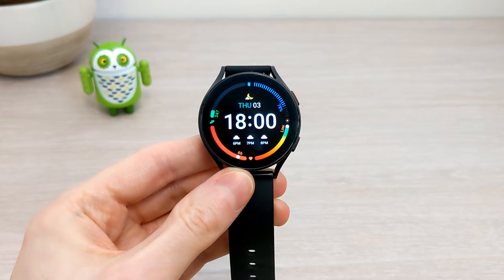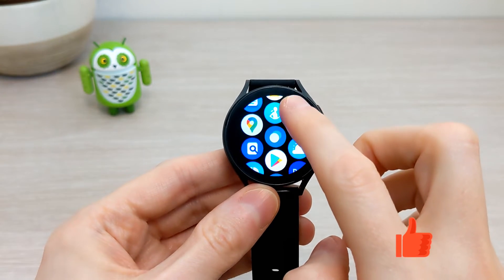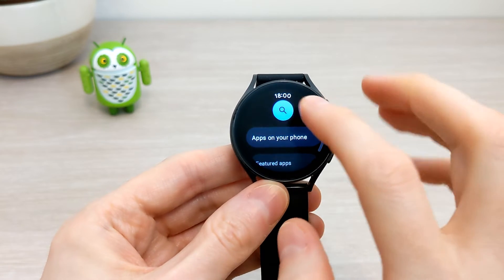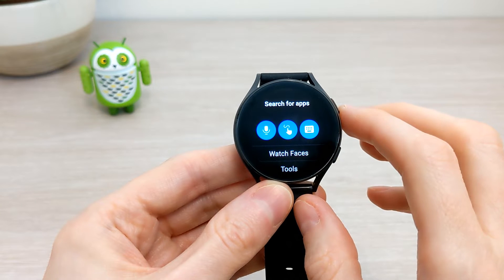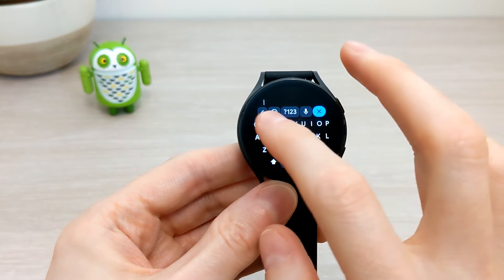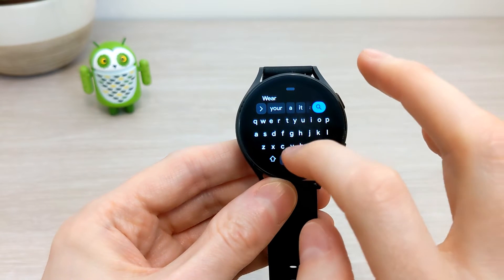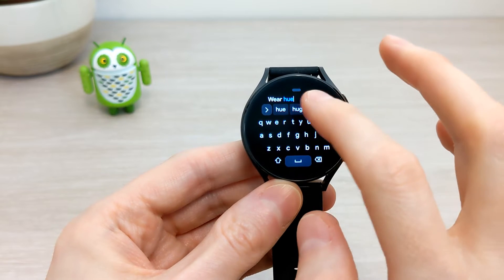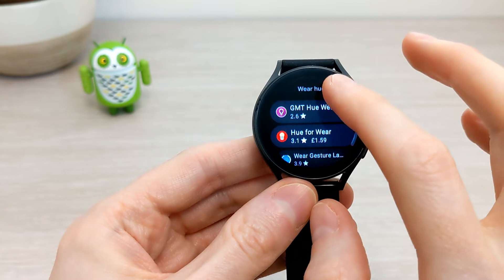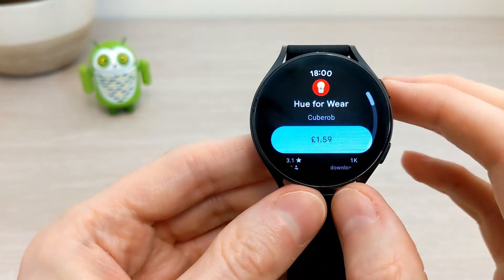Here I have my Galaxy Watch 4. If I go to the Play Store from the watch and search for 'Hue for Wear' — you can do this from the watch or from your mobile and send it to your Wear OS watch. It's a paid app and the current price is £1.59 here in the UK.